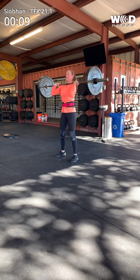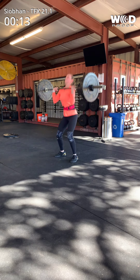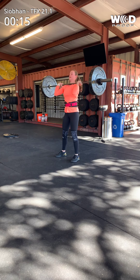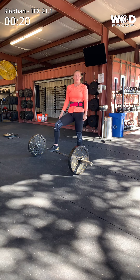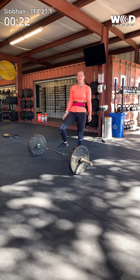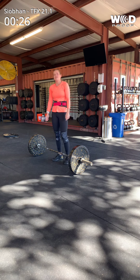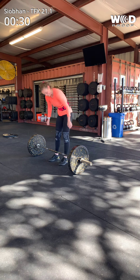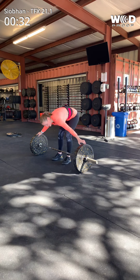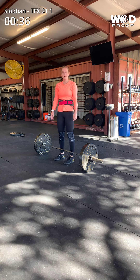One thruster. Good. Down. Drop it. You've got to go back to the floor. There you go. Now you have to do one cluster, and then two. And then two. It'll feel better eventually. Eventually. You're only 30 seconds in so you've still got five and a half minutes.